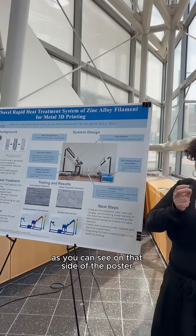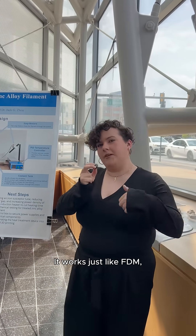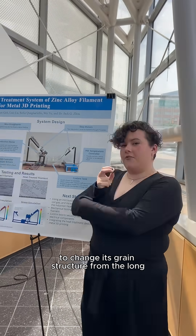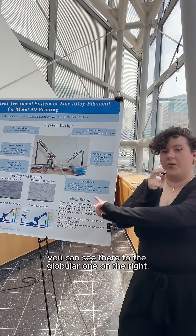It works just like FDM — it goes around and builds a part layer by layer, much like what you're familiar with. We want to heat treat this filament to change its grain structure from the long oriented structure you can see there to the globular one on the right.